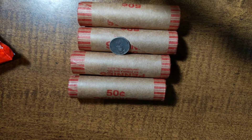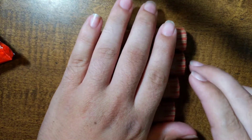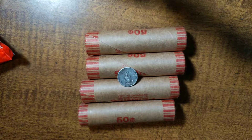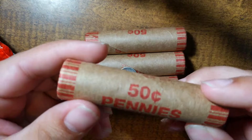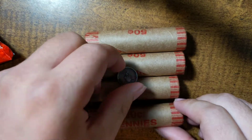Hey, what's up YouTube, little man with a big opinion here, out with a new video and we're gonna be searching some more wheat penny rolls. But before I actually start opening each of these rolls, we're talking about this coin right here.